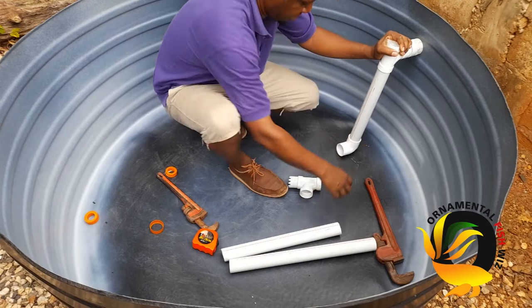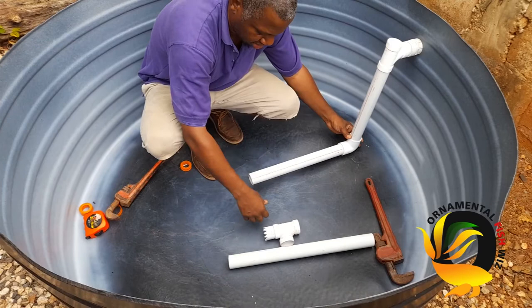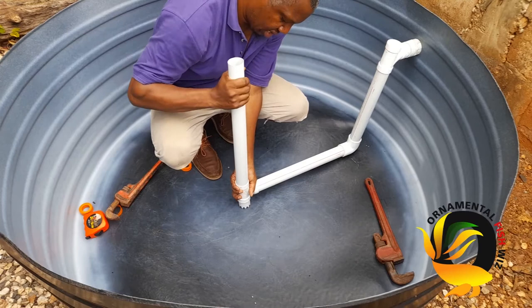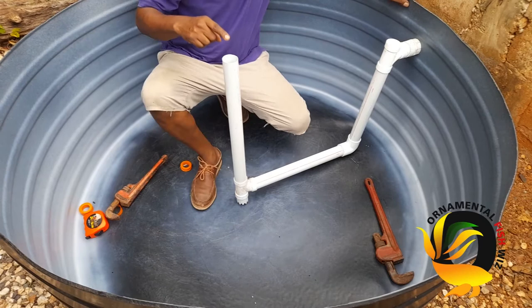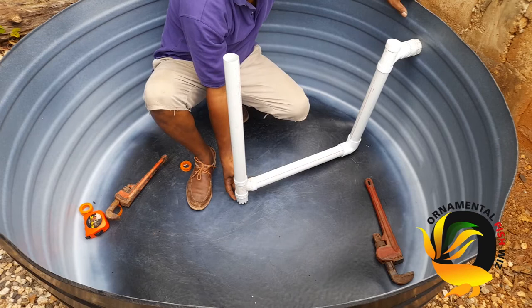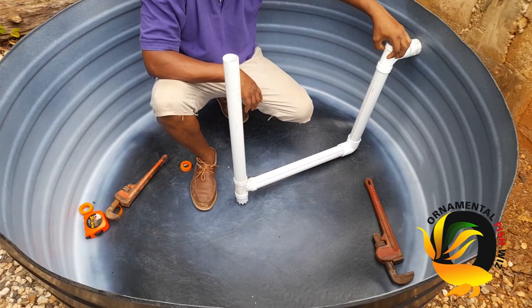We'll be adding a piece of 18-inch pipe coming out to the middle of the vat, because as the water swirls, it will pull the waste to the middle. We turn down that jagged edge we cut and place it into the tee, then put a piece of 20-inch pipe into the top of that tee. As the water swirls, the waste gathers to the middle and is pulled up into that pipe — it goes across, comes up, and goes right out to your filter system.